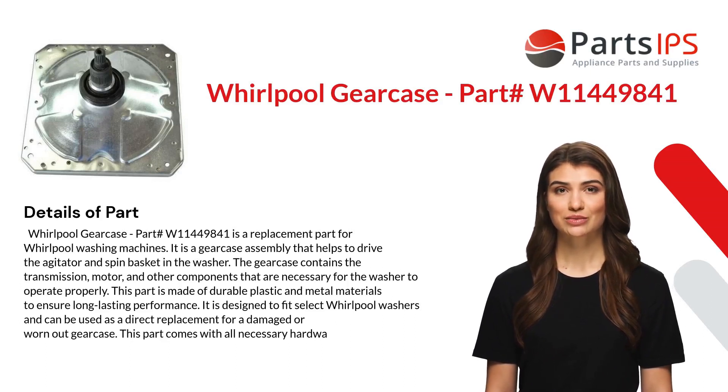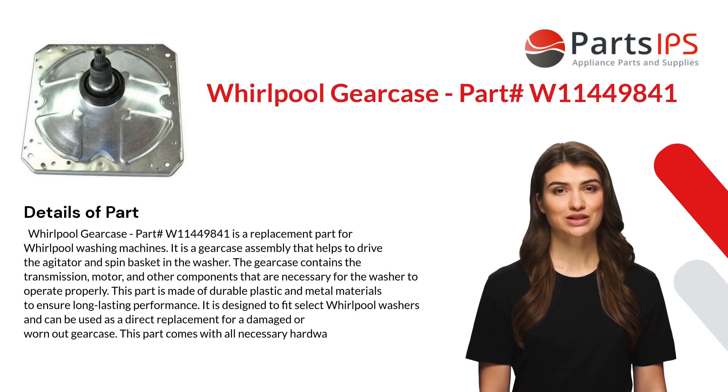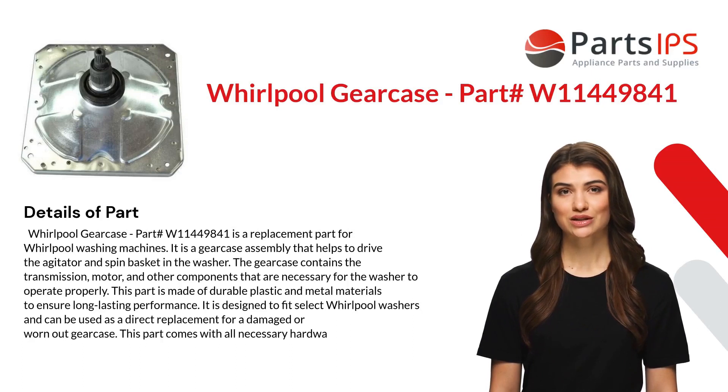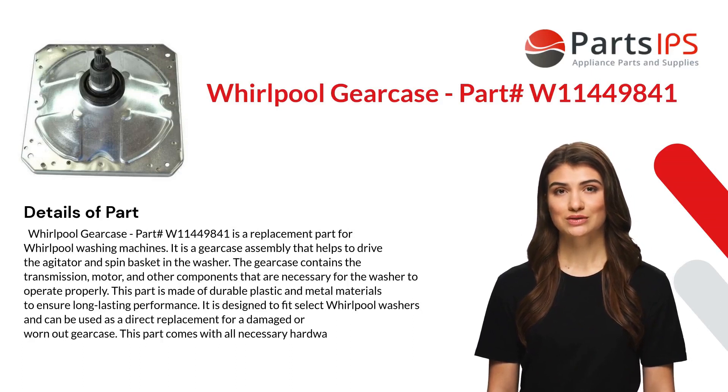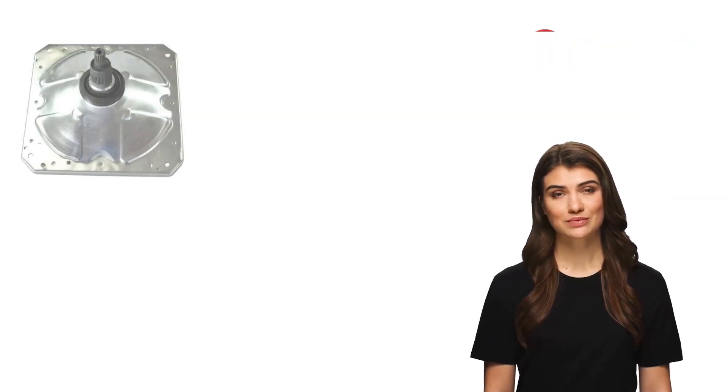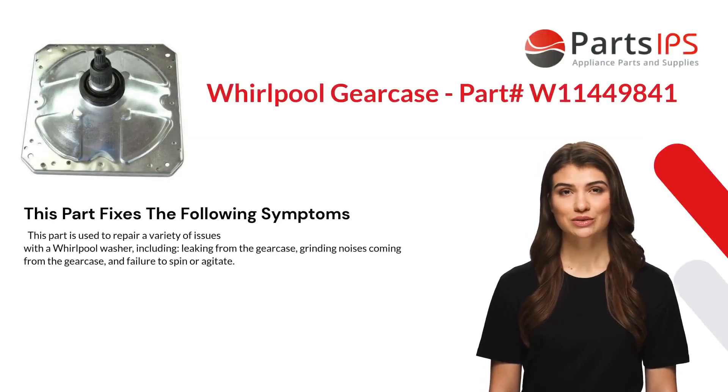This part is made of durable plastic and metal materials to ensure long-lasting performance. It is designed to fit select Whirlpool washers and can be used as a direct replacement for a damaged or worn-out gear case. This part comes with all necessary hardware.